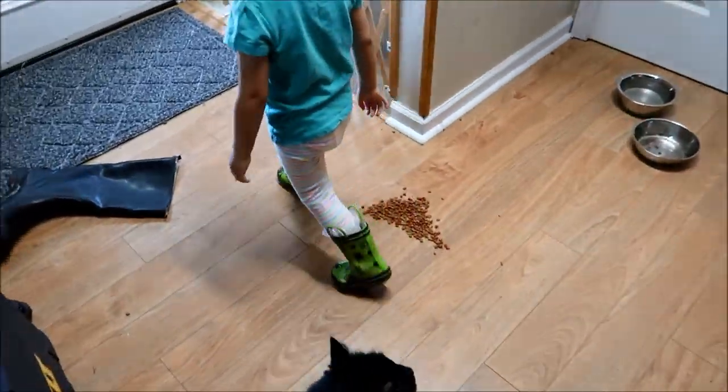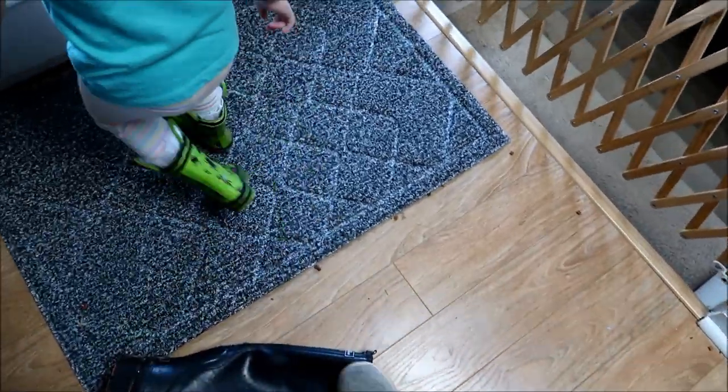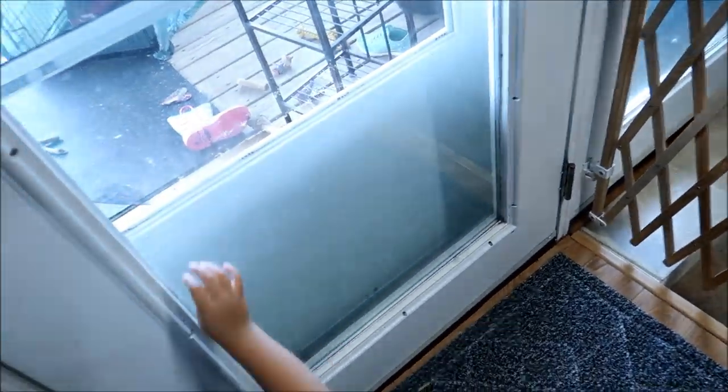Someone was into the cat food. I wonder who that was. Who did that? You got dad's boots. Say good morning, guys — actually, good afternoon. We're coming out to give the goats some more.